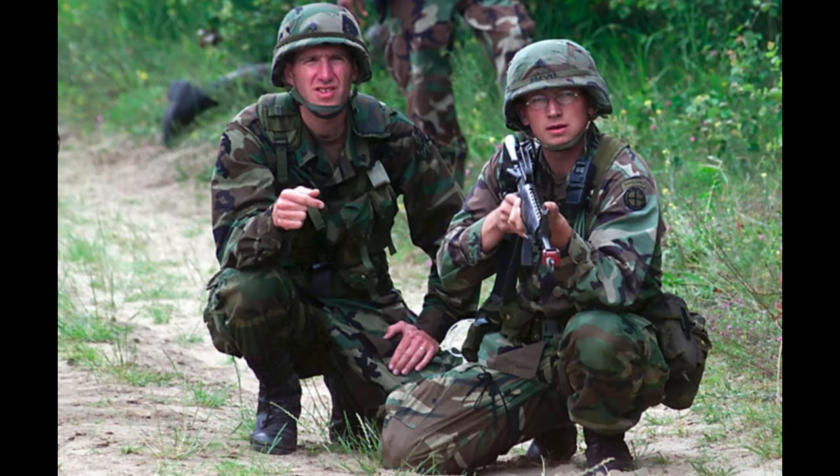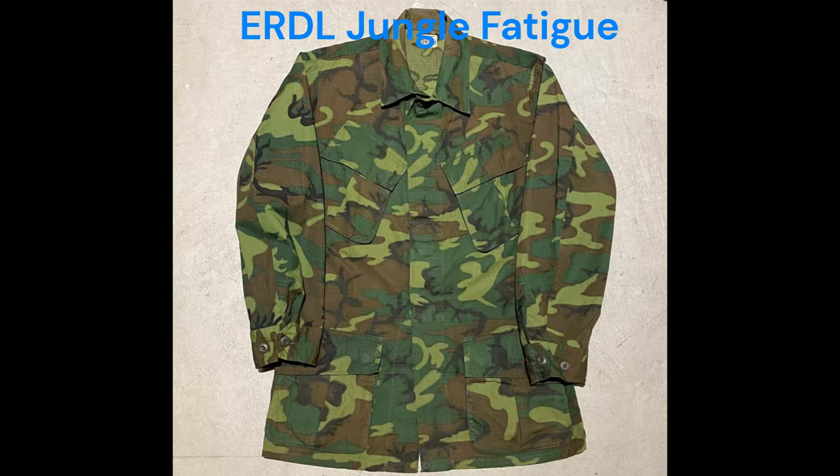Starting off, we have the M81 BDU, or Battle Dress Uniform. The BDU is one of the most iconic American uniforms of the 20th century. Printed in the woodland pattern, it featured four spacious pockets on the chest. The pants also featured four decently-sized pockets. The uniform was evolved from the earlier Vietnam-era third-pattern jungle fatigues.